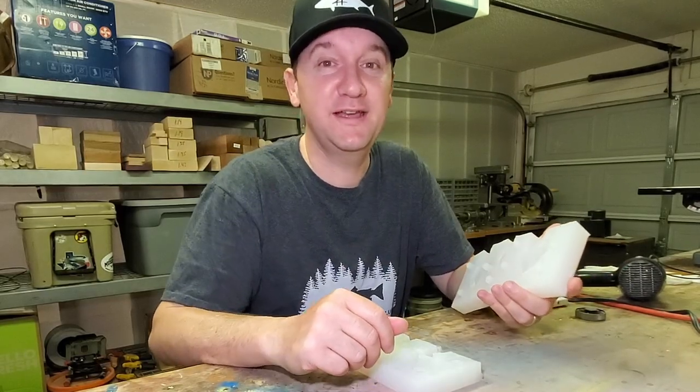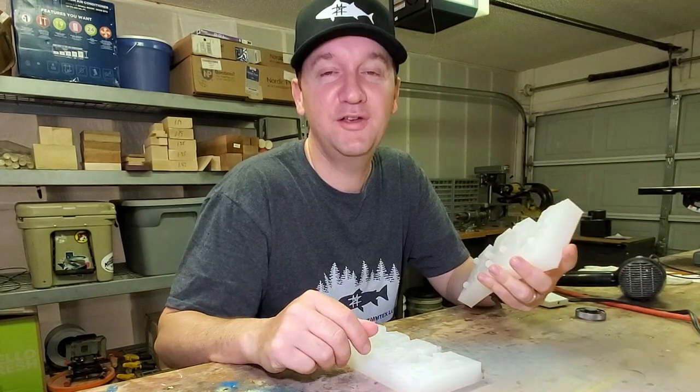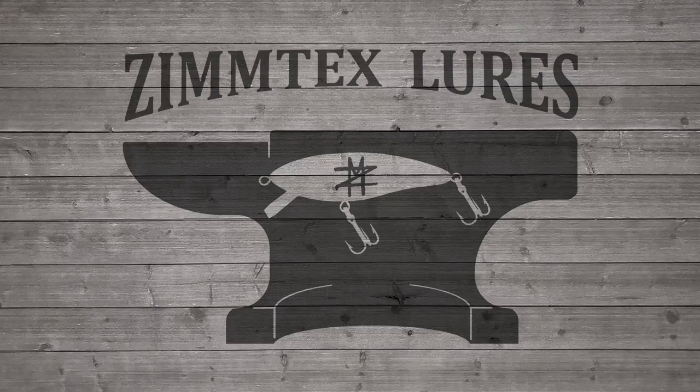Unfortunately, that's all we have time for today. If you're not already a subscriber, please consider doing so. Feel free to leave me a comment — I enjoy hearing back from y'all, and we'll see you on the next one. Bye!